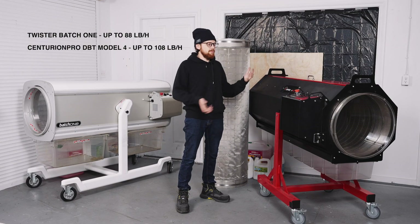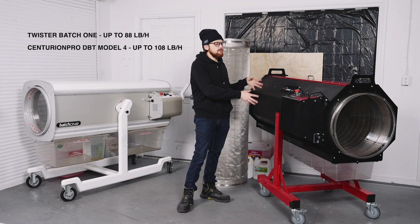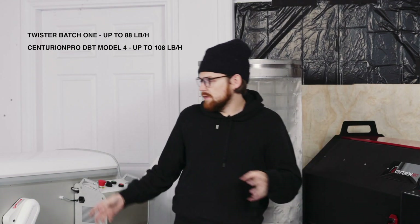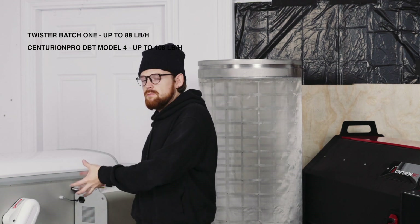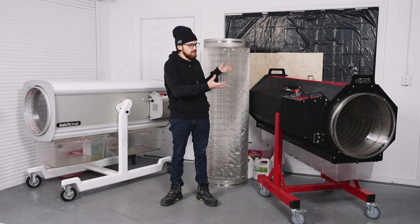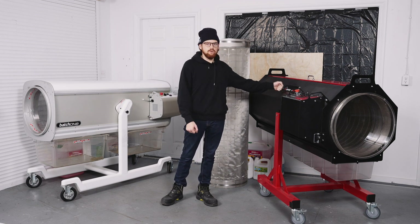Building on what we just discussed about the tumblers, the Centurion Pro can hold about 20% more flowers than the Batch 1. It also has a throughput of about 108 pounds per hour, while the Batch 1 is about 88 pounds per hour — that's a significant 20% more throughput from the Centurion Pro Model 4.